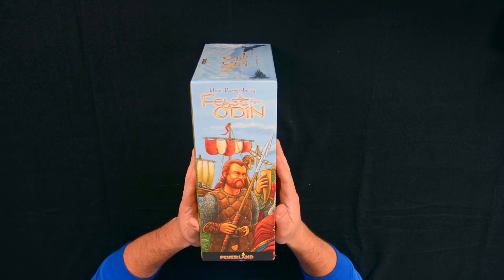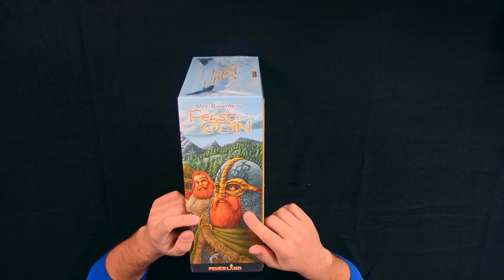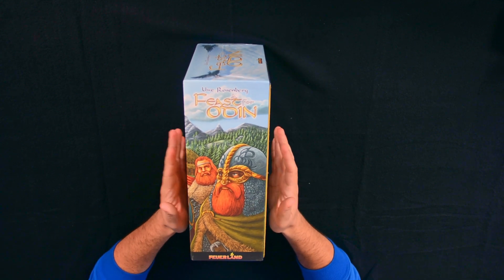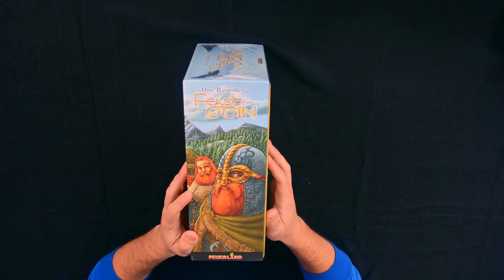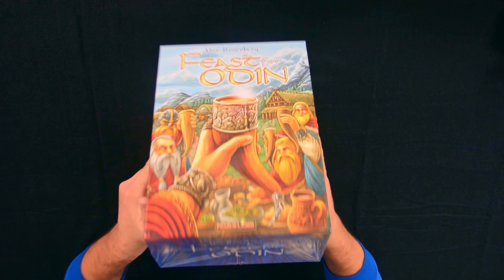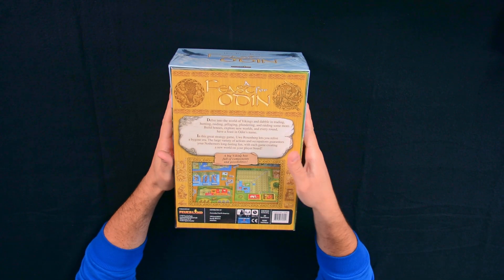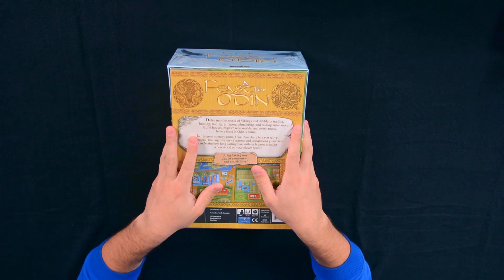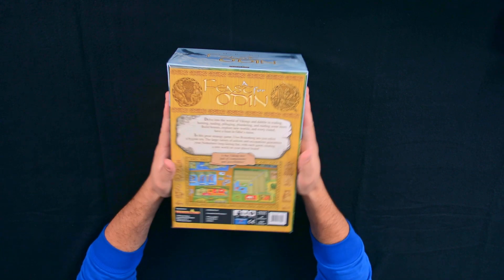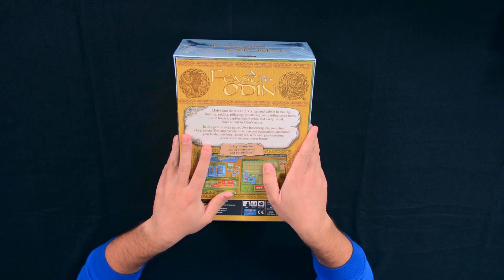Here I show you the side of it, this is the main cover, and here is the other side. This is actually, I think, the same guy that is in the cover of The Norwegians, which is an expansion for Feast for Odin — but I'm not sure. At the top, just the title, and at the bottom also A Feast for Odin. Now the back — this box is quite heavy, it will take space on your shelf, the footprint is quite big.